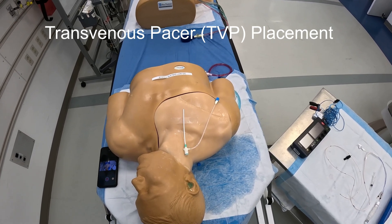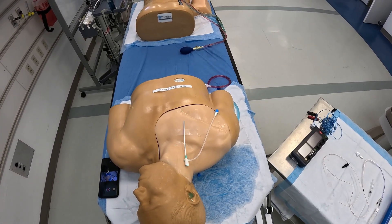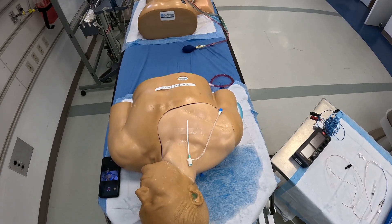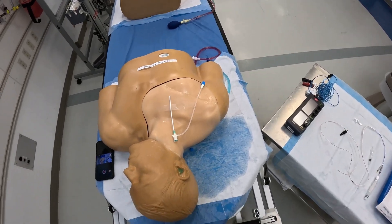Hey everyone, my name is Kevin. I'm part of the SIM department. Today we're going to be talking about the transvenous pacer as it applies to most of our NYU locations in terms of the box that we have.